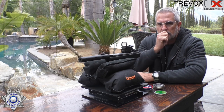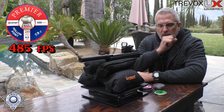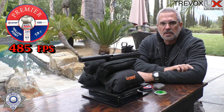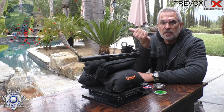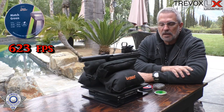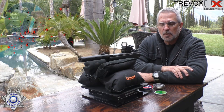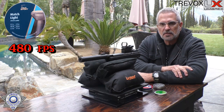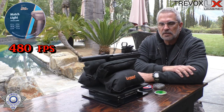Take a look at the Crosman Premier results — pretty decent velocity and easy pellets to come by. The match green are lightweight — look how high the velocity is on those. And finally the match lights, the H&N match lights — just under eight grains — you can see how they did.